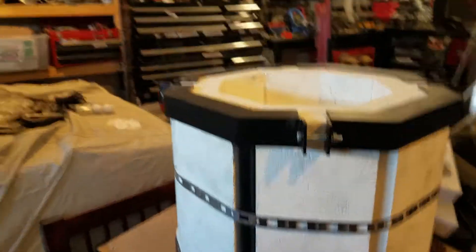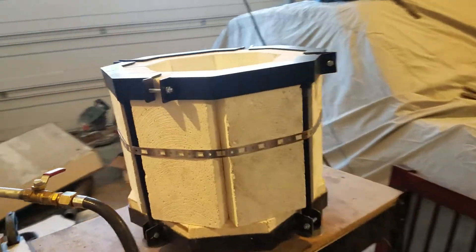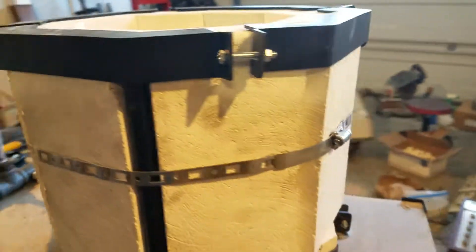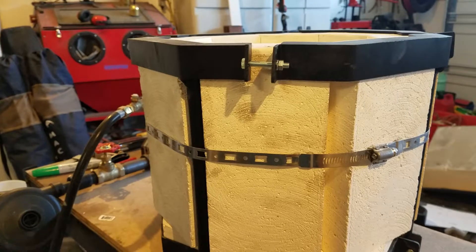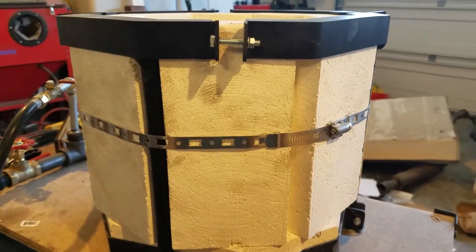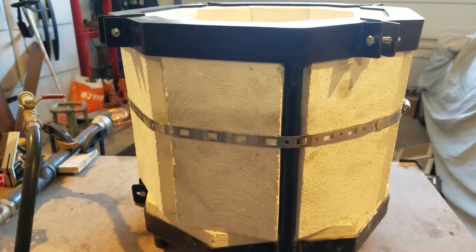I do have this seamless steel band strap that goes all the way around right there. I think that was just there to help with assembly — I don't think it's going to be needed once it's all together, but I've just left it on for now and might just go ahead and leave it on.